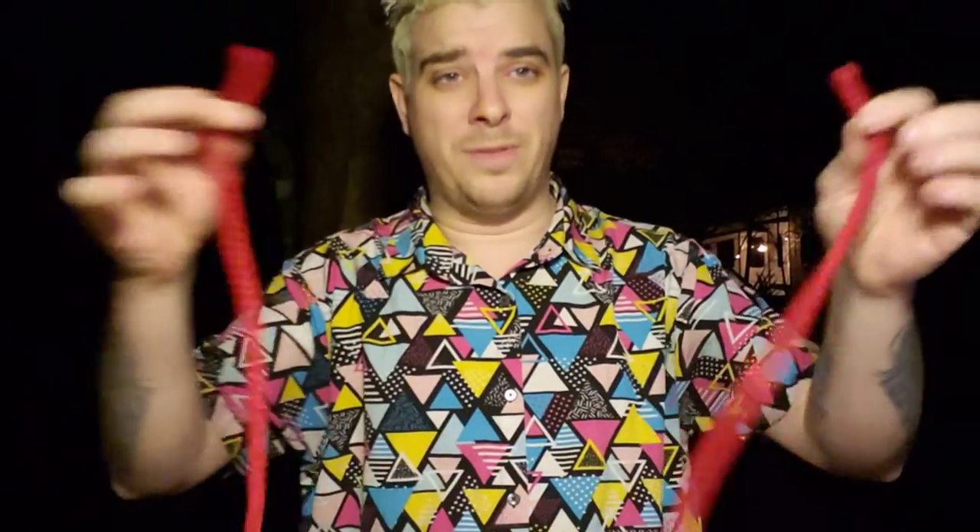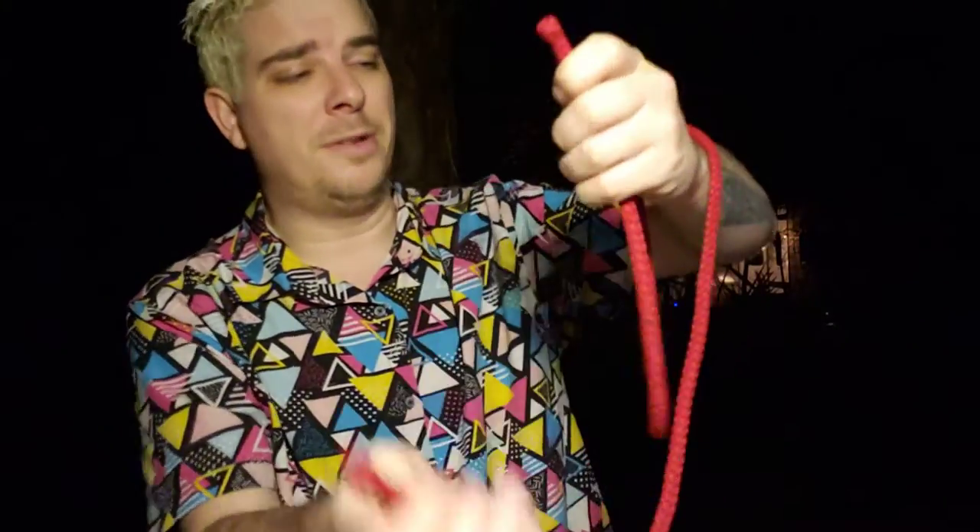I'm going to teach you something that can piss your friends off. Grab a big, long piece of rope. You're going to tie a knot without letting go of either end. This is going to be very simple, very basic. Just do as I do — watch me, you'll be able to do it.